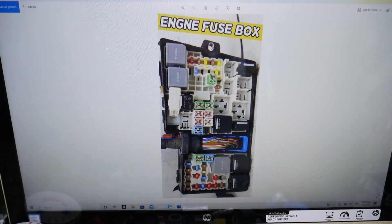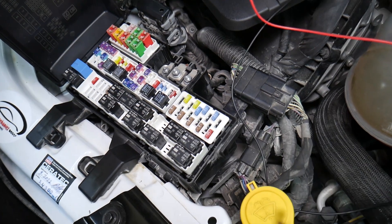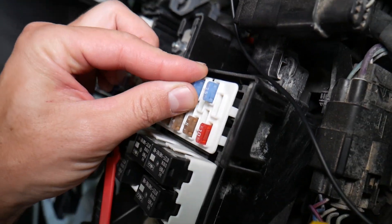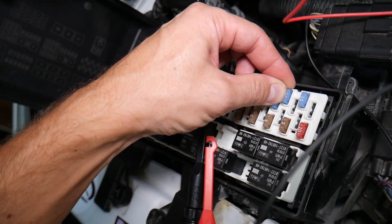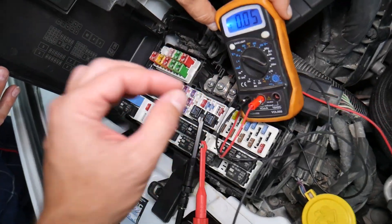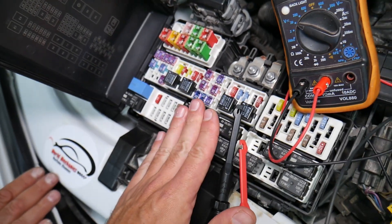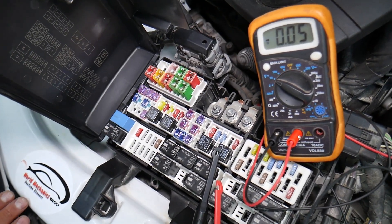Now before we continue, let's explain quickly why it's always a good idea to test fuses and relays. With fuses, you can't always see visually if they're burnt or good — sometimes they may seem perfectly fine, you think it's a good fuse, put it back in, and you end up spending money and time on parts and problems that don't exist. All you have to do is test your fuse, find out it's bad, replace it, and fix your problem. We will have a video on how to test different kinds of fuses and relays — we'll put the link in the description below.